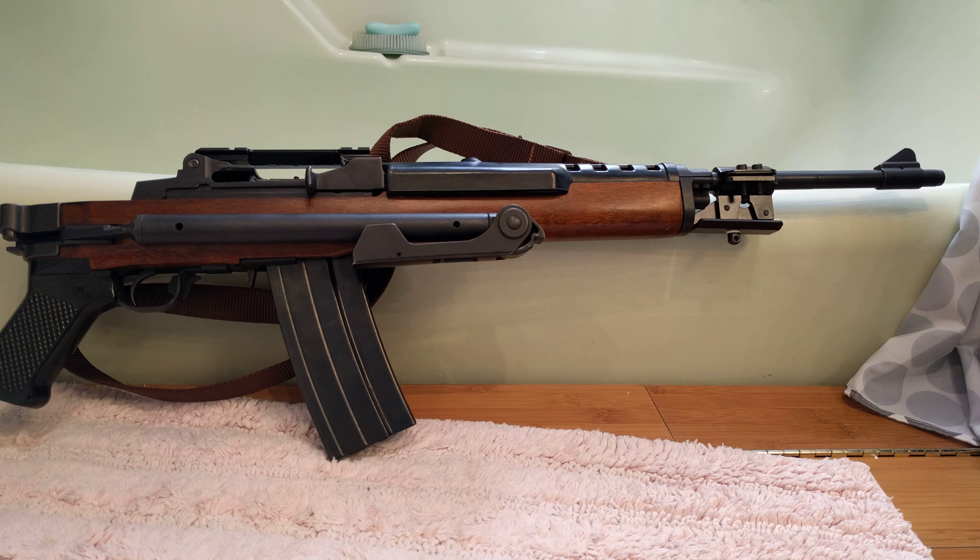Kind of wishing it was stainless, but heck, what can you do — I got this for 500 bucks. That stock alone probably cost that much.